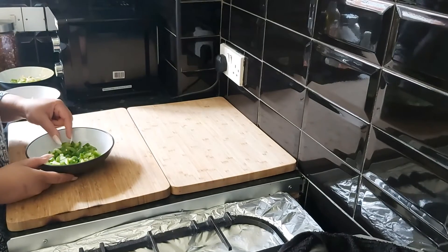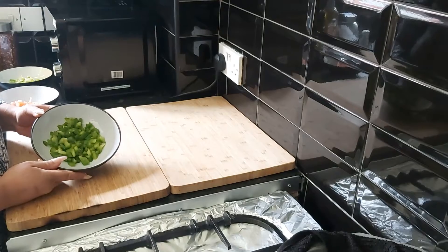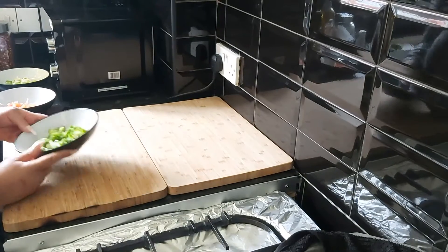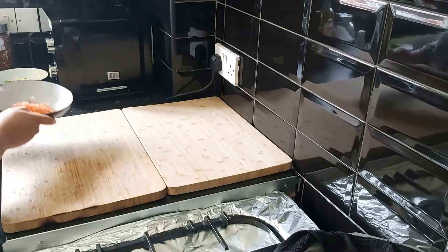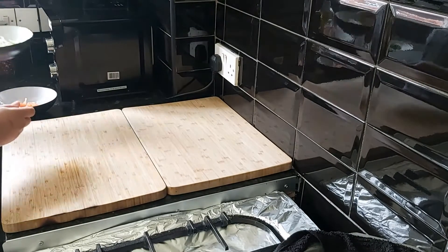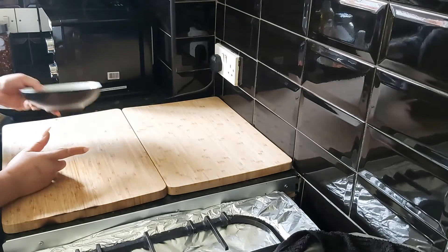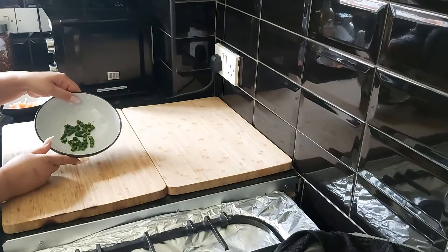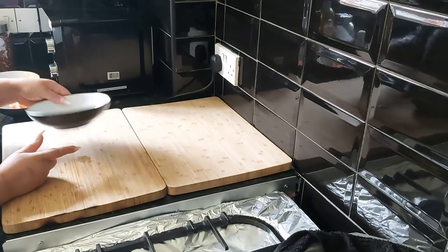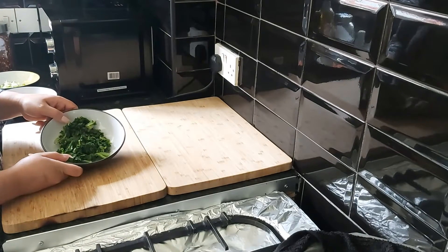Half a green bell pepper, finely diced. One whole tomato, finely diced. Spring onions, finely diced — I've taken six, it's up to you how many you want to add in. Green chilies are also optional; I've got six green chilies. I've also got 80 grams of kale.